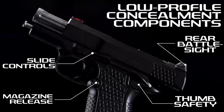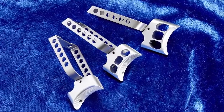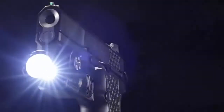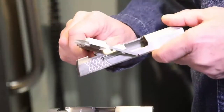Your choice of trigger options allows shooters to customize the X9S to suit their hand size, and the X9S is available with or without an accessory rail.